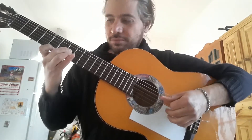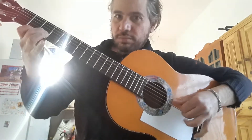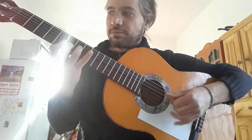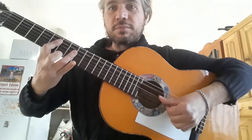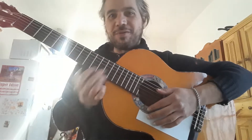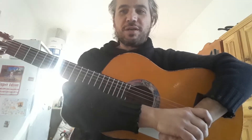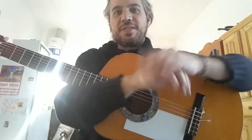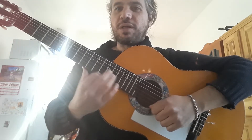En la versión mía voy metiendo un bajo a contratiempo y también una nota extra. También puedo meter un cromatismo que dentro de la Cuyana siempre es bienvenido. Por eso tantas introducciones que parten de un original y en las manos de los guitarristas se buscan variaciones. Siempre cada uno le adorna con su impronta: notas cromáticas, bordaduras, etc.